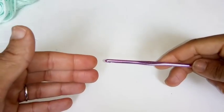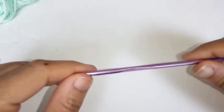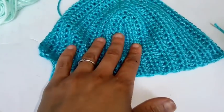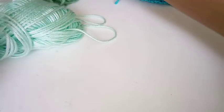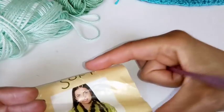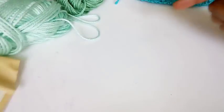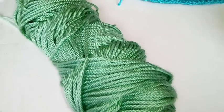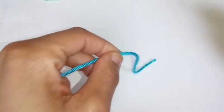Now we're going to start the bottom portion of your top. I'm going to be switching colors — this one is Soft Green, and these are all Caron Simply Softs. I'll try to look up exactly what color I used and leave it down in the description box below. We're going to begin with the blue color.